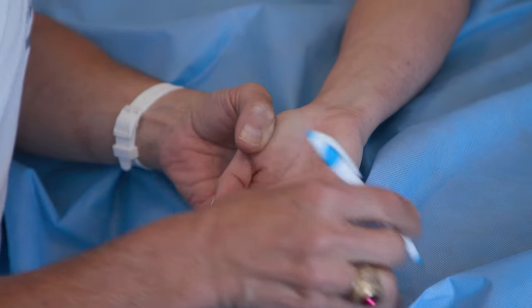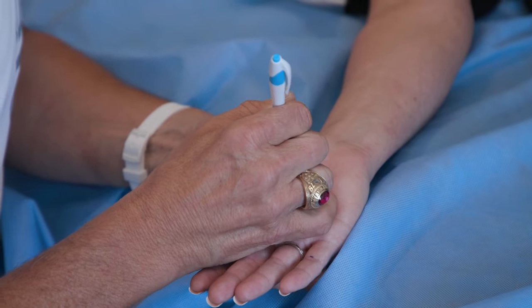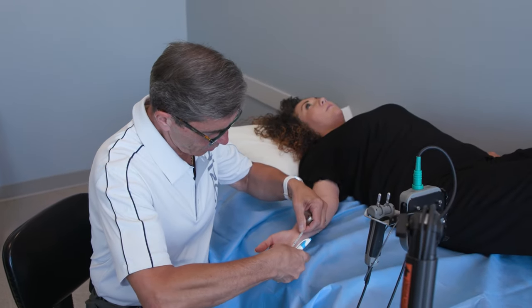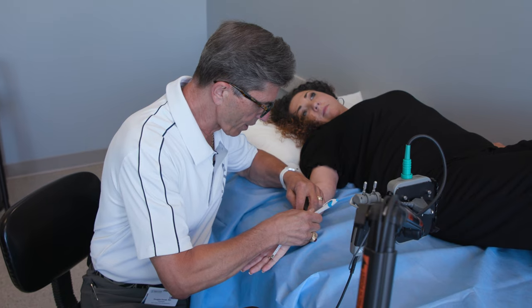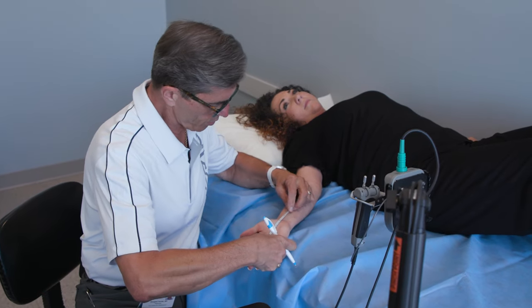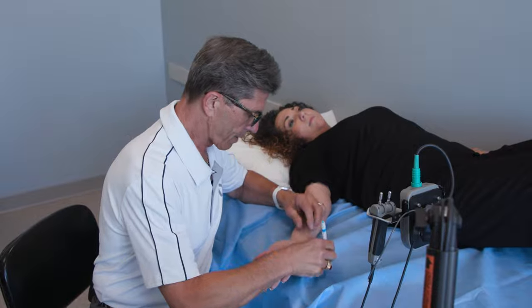We'll remove these marks at the end. After we finish this, we're going to take some small sticky pads that look like EKG electrodes and put them in different parts of your fingers to record the results of the shock. If at any point it gets really uncomfortable, you just have to let me know because we can always do something to modify what we're doing.